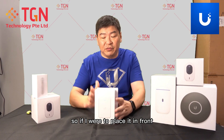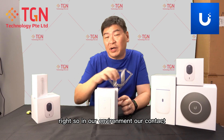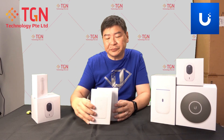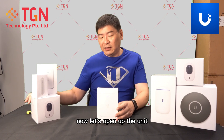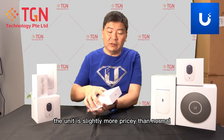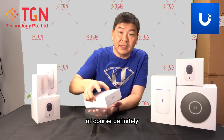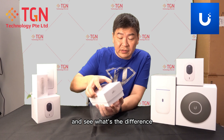In terms of size, some of you are very curious — if I place it in front, there's still an additional gap. In our environment and context, we are using the UK 88x88 gang. Let's open up the unit and see what's given this time round. The unit is slightly more pricey than normal, given that it's a U6 In-Wall.